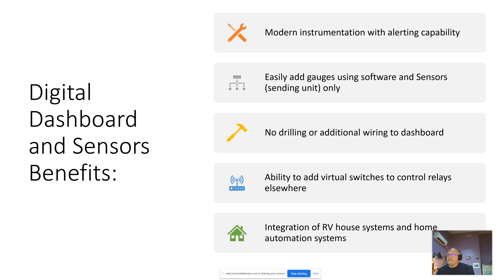The benefits of the system I've designed are that we can have modern instrumentation with configurable alerts. We can easily add gauges using software and the appropriate sensors — really only the sending unit back at the engine. We don't need to buy expensive gauges, do any drilling, or run additional wires all the way up to the dashboard. I can control virtual switches and relays using a touchscreen interface, and those can be anywhere on the bus. We can also integrate with the RV house systems and Home Assistant home automation system.